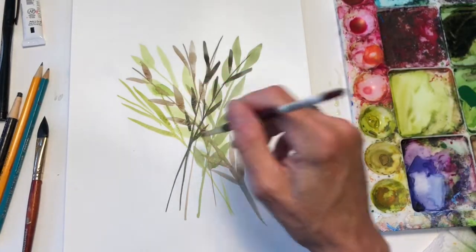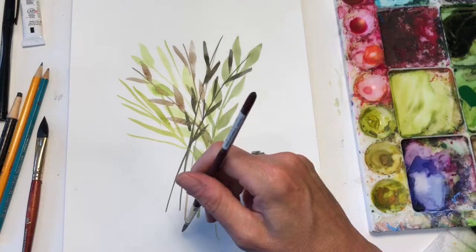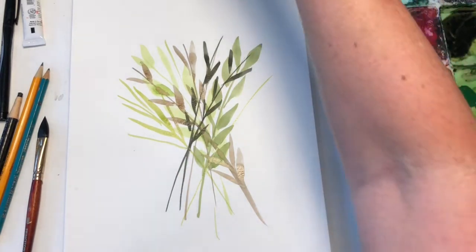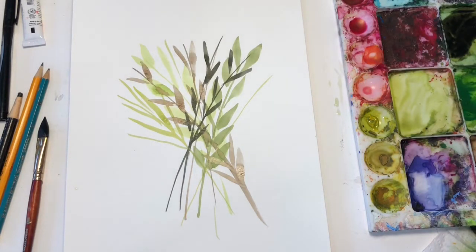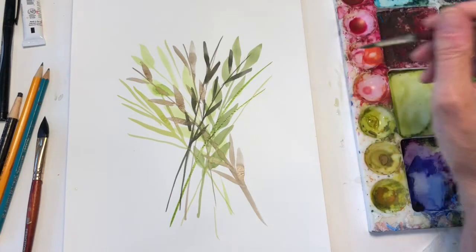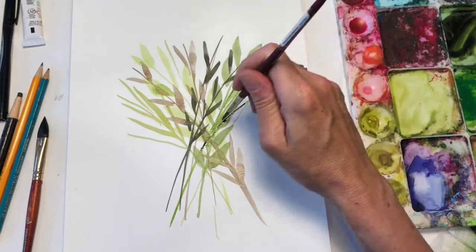So you see I'm just making a bunch of leaves with stems, criss-crossing them, with various tones, values, colorations. You don't want to keep it all the same tone, value, and coloration because it would be boring and it won't have the depth that you're looking for. So there's a bunch of different tones of green, variations of light to dark.